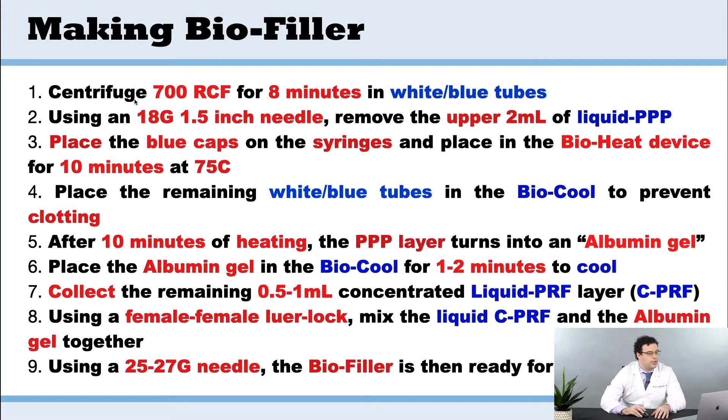The first thing we're going to do is centrifuge at 700 RCF for 8 minutes in the white tubes only — no red tubes here. Then we're going to take out the upper layer with an 18 gauge needle and remove roughly 2 mLs of the liquid PPP.